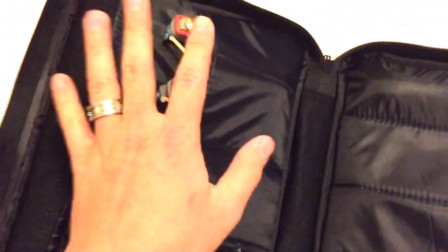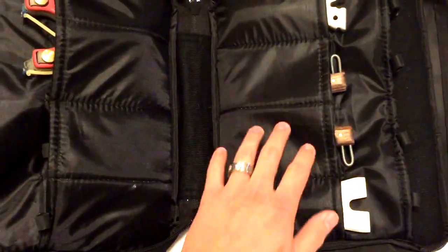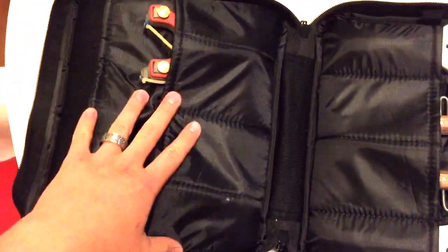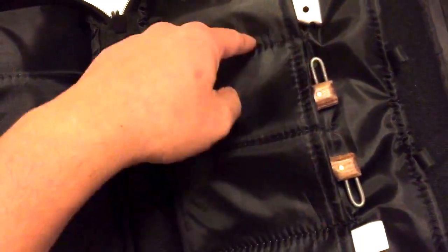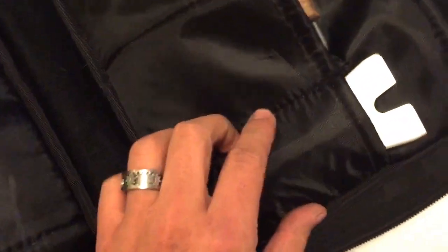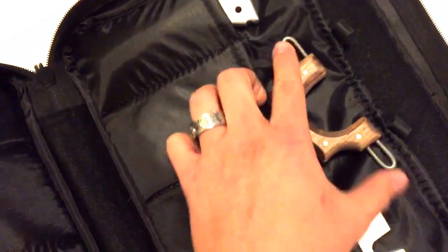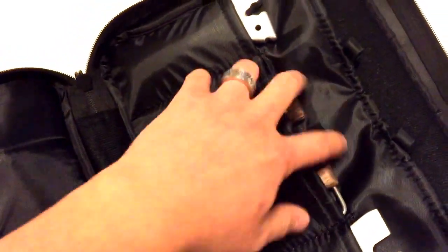Inside here, both sides are identical. They were originally divided into four sections for pistol magazines. On each side, what I've done is cut the stitches on two sections so that they're side-by-side, creating two larger sections. On the other side, I cut the stitches only in the middle one so I can slide a big sling in there, and then on the sides I can fit some PFS-style slings because they're smaller and able to slip into the standard-sized pocket, which is about 2¼ inches. These sections are about 5 inches wide, so there's lots of room for even the wider Spanish-style pins.